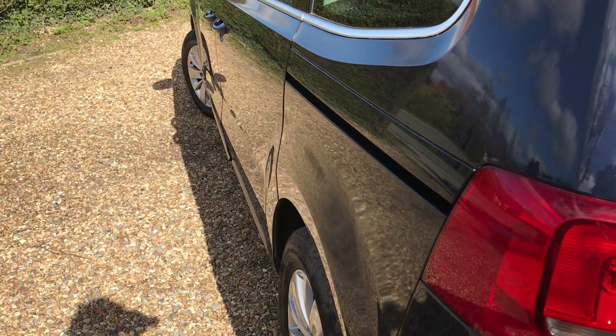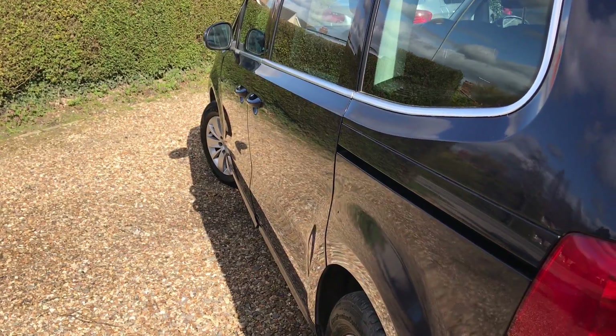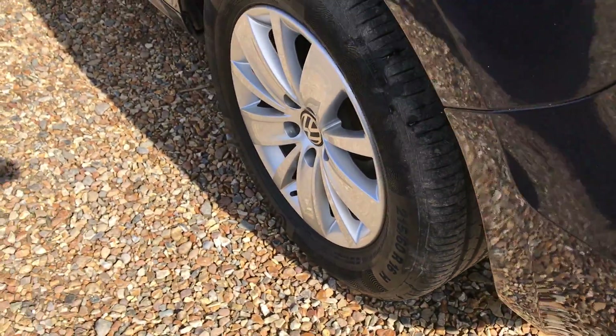If we look down this side, really can't see anything of any note at all. It's very, very straight — a really well cared for car. We've got another very good tyre in the back and another perfect wheel.